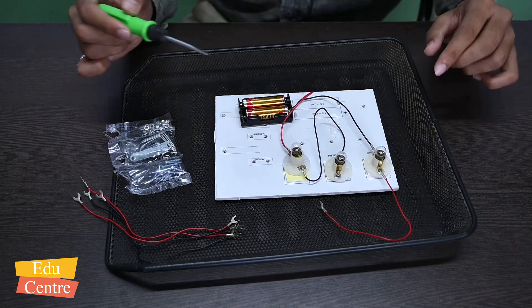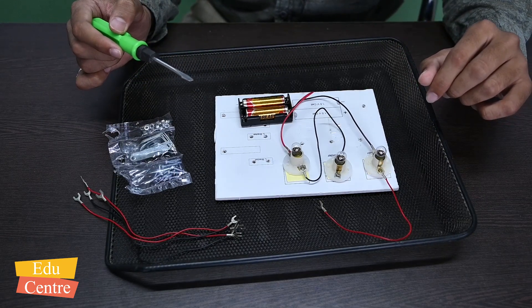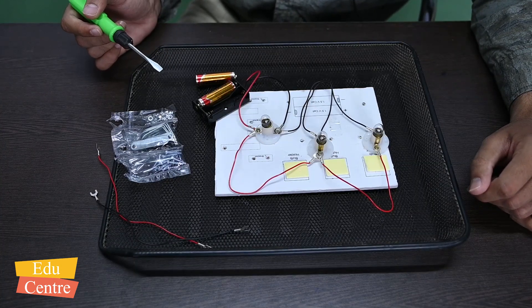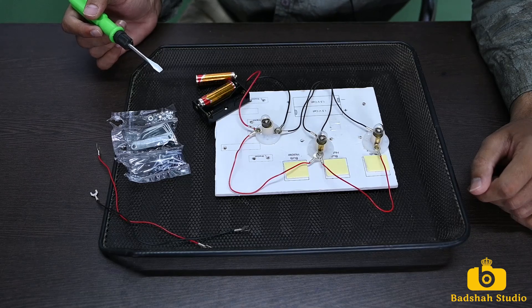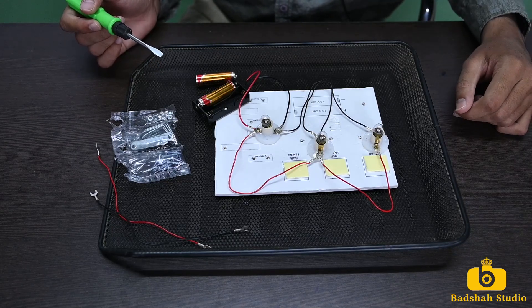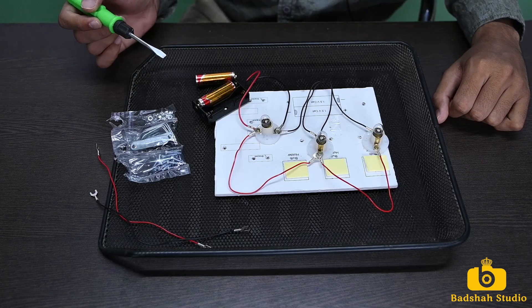Now we are going to make the circuit for parallel connection. Our parallel circuit is ready. Let us see how it works.